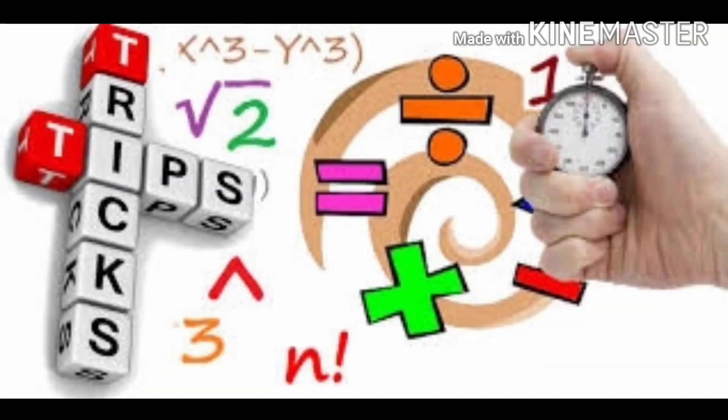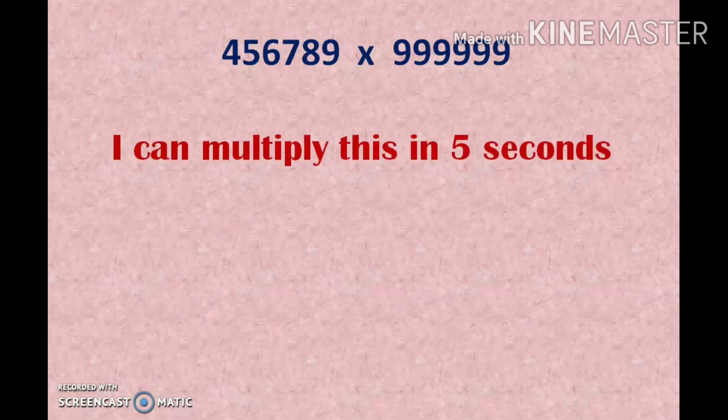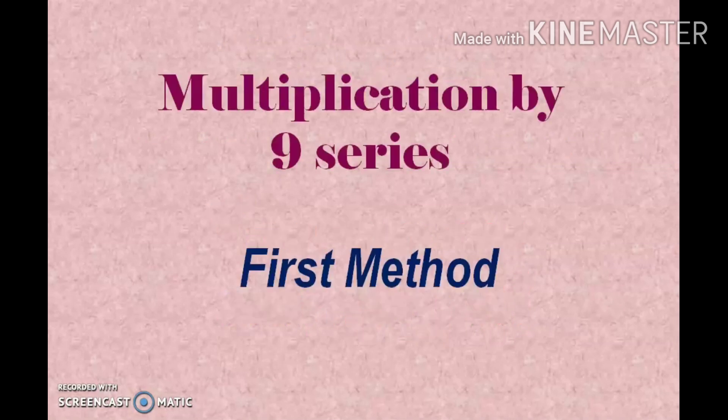Tricky Tips Math. I can multiply these 2 numbers in 5 seconds. The answer is 4567 double 8 5432 double 1. If I can multiply, why can't you? You too can multiply. I will tell you a simple tip — if you want to know that tip, just watch the full video.